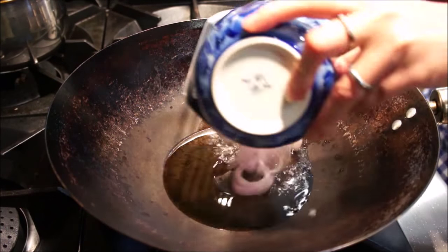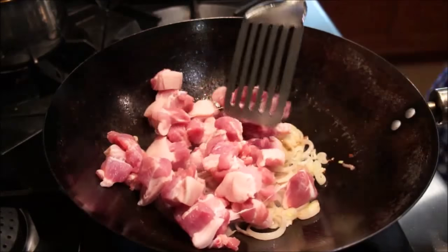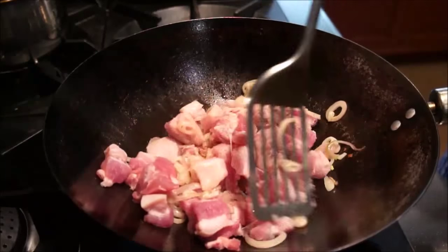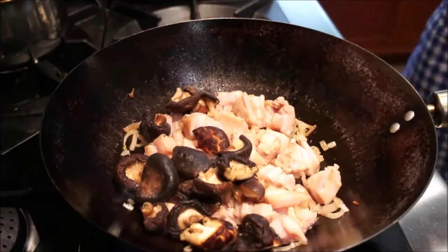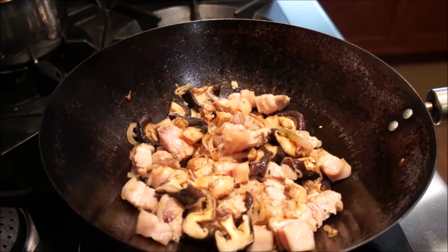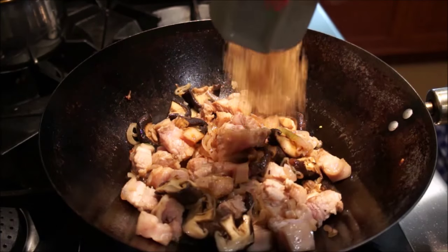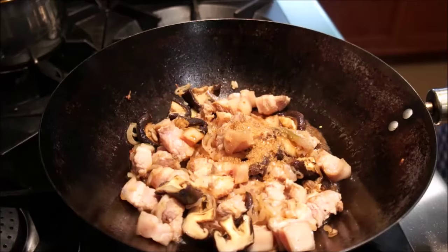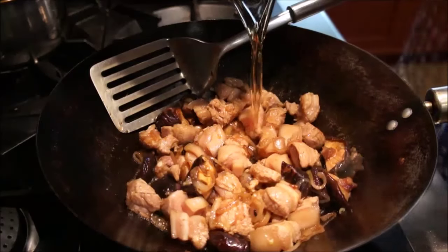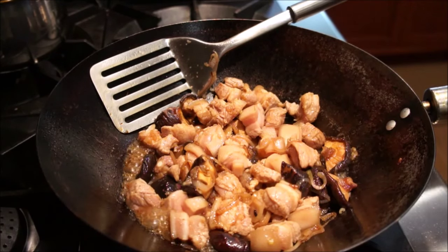For the cubed pork belly, add two tablespoons of vegetable oil and fry one cup of shallots until fragrant. Then add one pound of pork belly cubes and stir-fry until the shallots soak into the meat. You can then add the halved shiitake mushrooms, two tablespoons of soy sauce, two tablespoons of rice wine, and one tablespoon of sugar. Stir-fry until all the ingredients have mixed well. If the pork belly is a little dry, add the juice left from soaking the dried shiitake mushrooms to add flavor and moisten the meat.